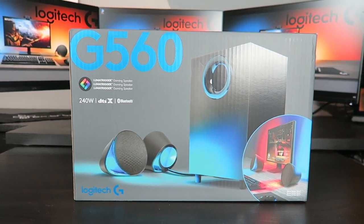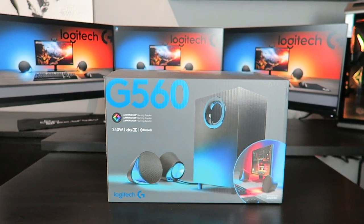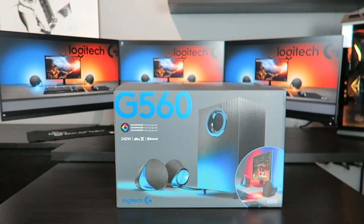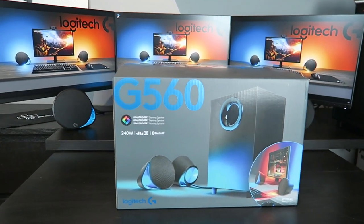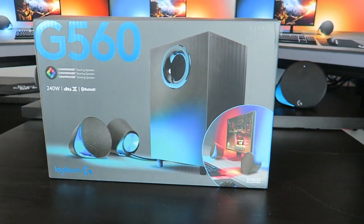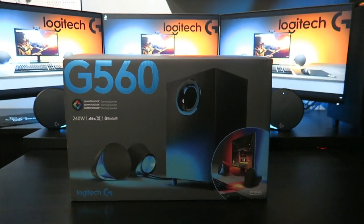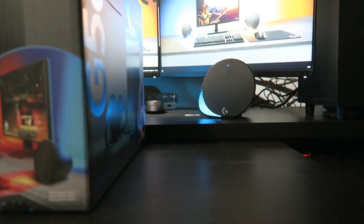Hello to everyone and welcome to today's video. We're having another Logitech peripheral extravaganza. Here we have the G560 2.1 speaker system with Luma Trigger and light synchronization. What's all of that about? Stay tuned and after the intro we're going to talk more about it of course.